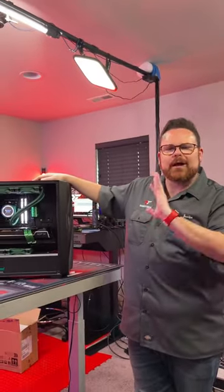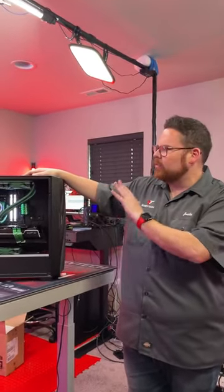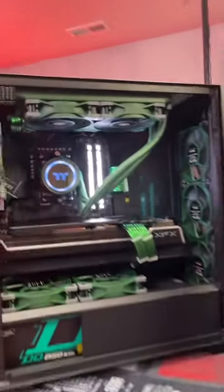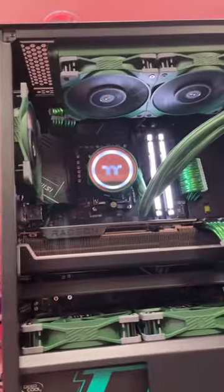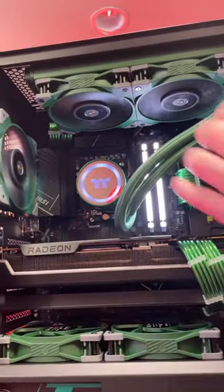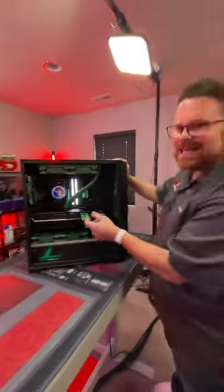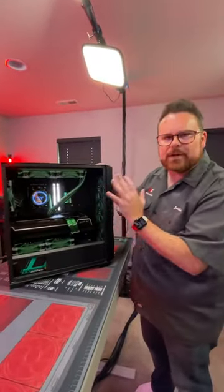What's up guys, Robitech here. I wanted to do a cool ode to the community — this is a community chosen build. They chose all of these parts, and this is using Thermaltake's new green components. They have their new tough fans in green, their new 240 millimeter AIO in green, and then some really cool D-Link cable extensions to bring together the whole thing.